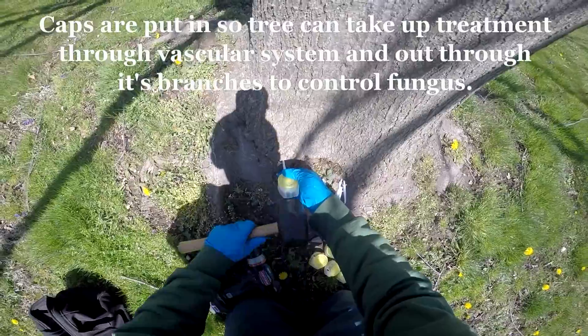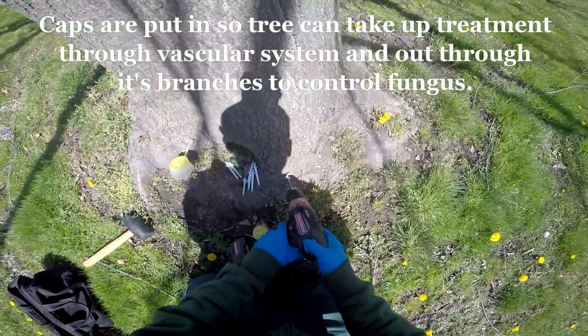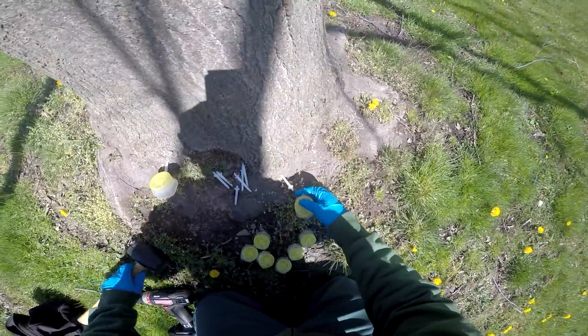The scabs have already been pressurized, so it's a little easier to pop them on. You can see it's filling in right there. What we'll do is move around the tree, drilling small holes just to make the injection.